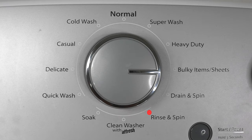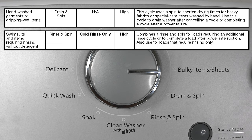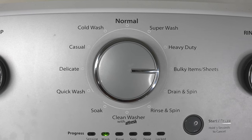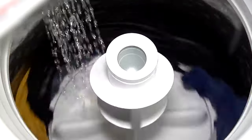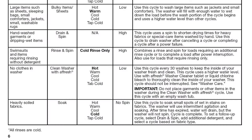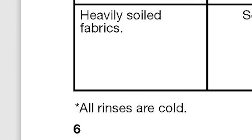The next one is rinse and spin, which is almost the same as drain and spin except this one rinses the clothes as well. It sprays water on them to get any residue off, or maybe you forgot to take the laundry out and it's been sitting there for three hours and starting to smell — you can use rinse and spin to rinse the clothes and spin them out again before throwing them into the dryer. One thing to note is that rinses use cold water only; you cannot have a hot or warm water rinse.